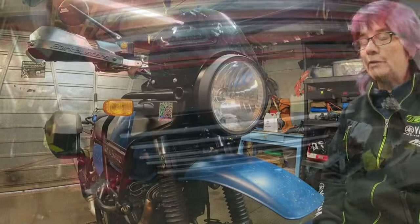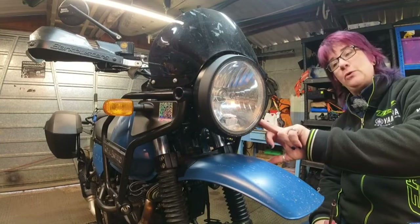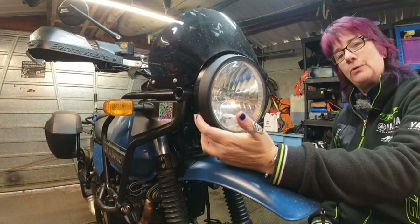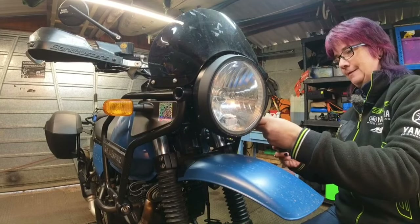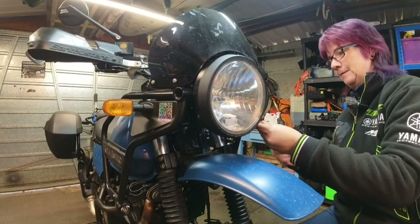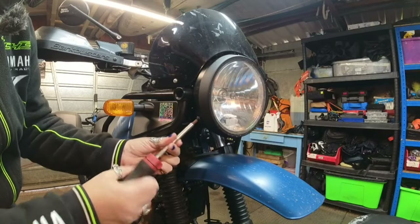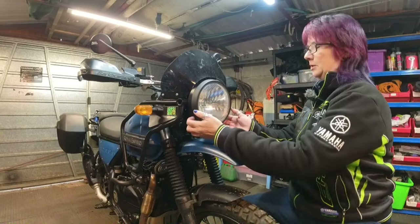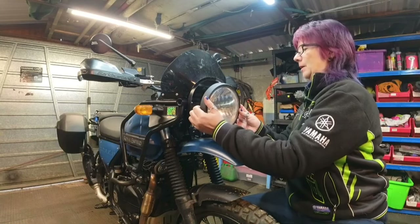So first things first - there are two Phillips screws, one on this side and one under here, so I'm just going to undo those first. With the two screws removed it should just be a case of easing this out of the hole.